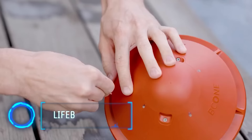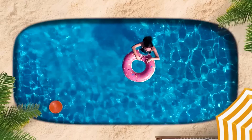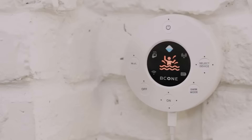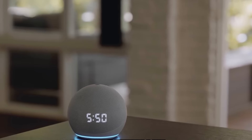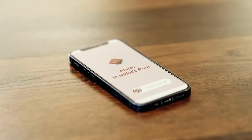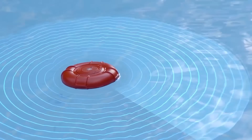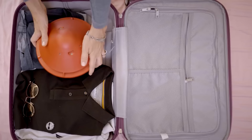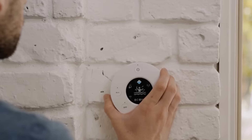The Bee Cone pool alarm prioritizes pool safety with a simple three-part system: a device in the pool, one at home, and a smartphone app. The floating pool unit is easy to install and covers a large area, protecting children and pets. Bee Cone sends alerts to your phone and integrates with voice assistants like Alexa and Google Assistant. It knows when to stay quiet during swimming and sounds a loud alarm if someone falls into the pool accidentally. Priced at $500, it's a versatile and reliable pool safety solution.